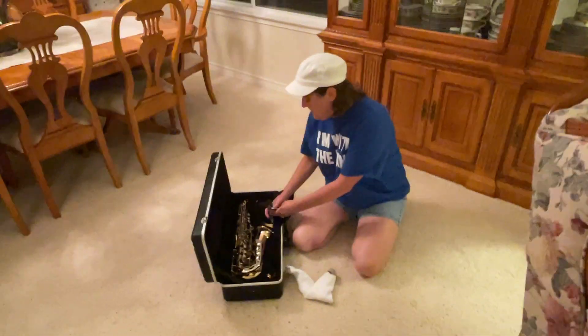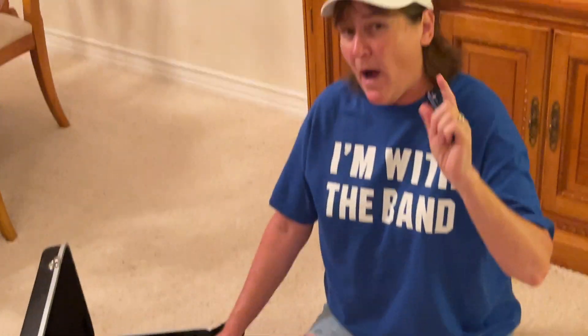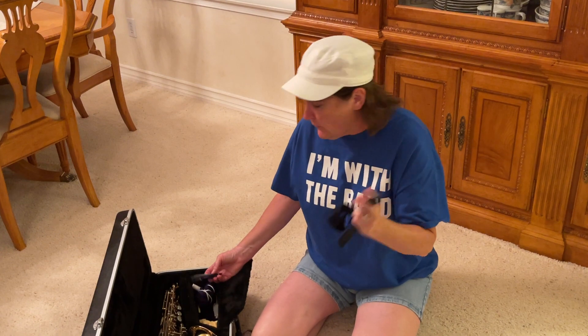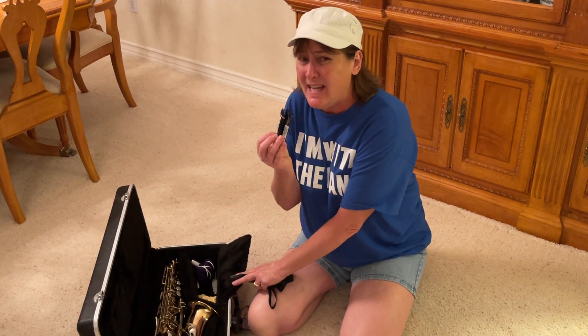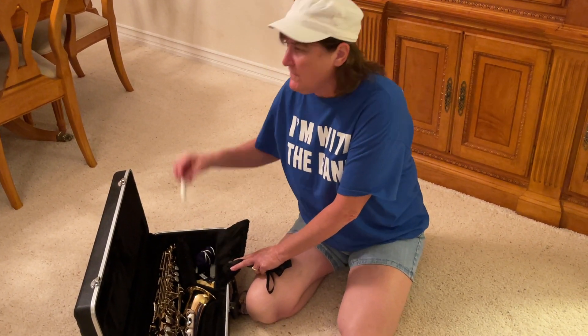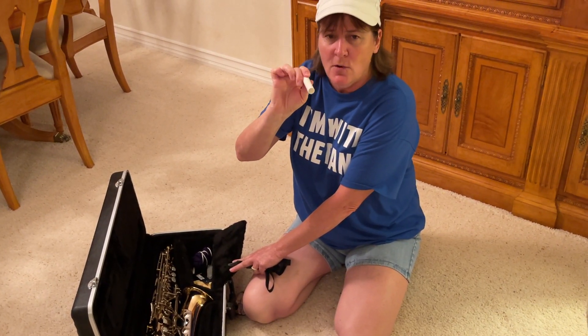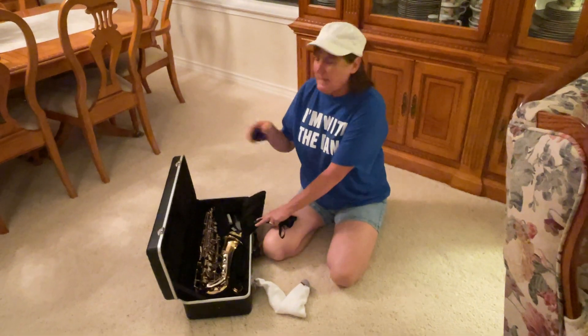Your instrument should have come with a couple of things. You need at least four reeds — a whole box would be better and it's cheaper in the long run. Rico size two. You need a whole box or at least four or five to keep you going for a while. These are going to be expensive so we want to take good care of them. Your case should have also come with cork grease — very important. I will talk about that in my next video on how to take care of the saxophone.